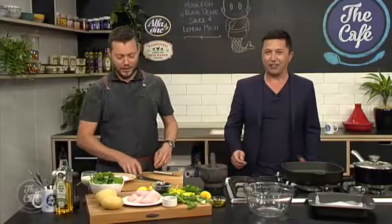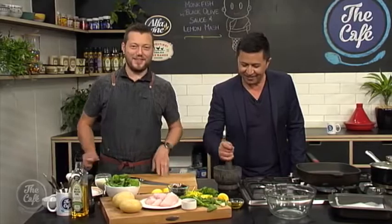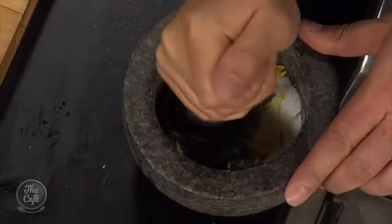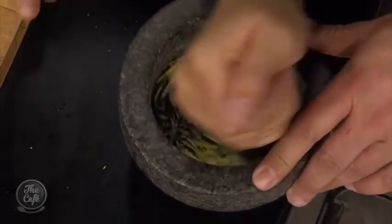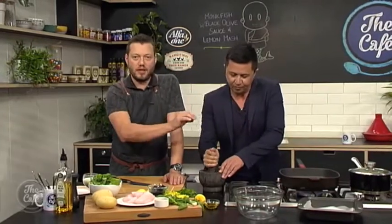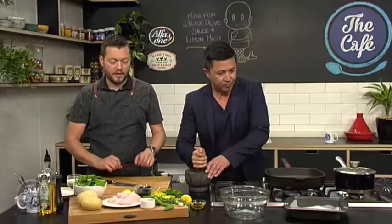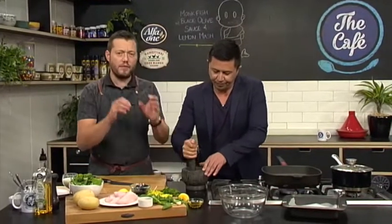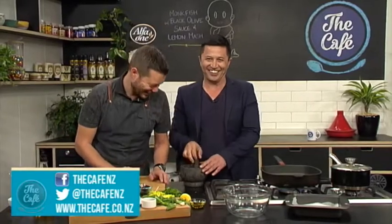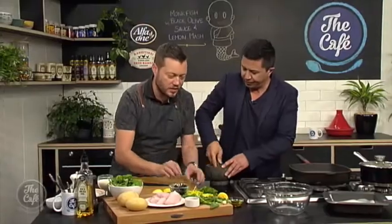Right, there you go — you're pounding, enthusiastically. And then I've got some potatoes. I've just peeled them, cooking them over there in lightly salted water, and then we're going to finish that off a little bit later. We'll drain them and then we've got a few different things to go in there. And then we've got a black olive sauce — it's more like a salsa. I've got all these ingredients here, so I'm going to start chopping those up.